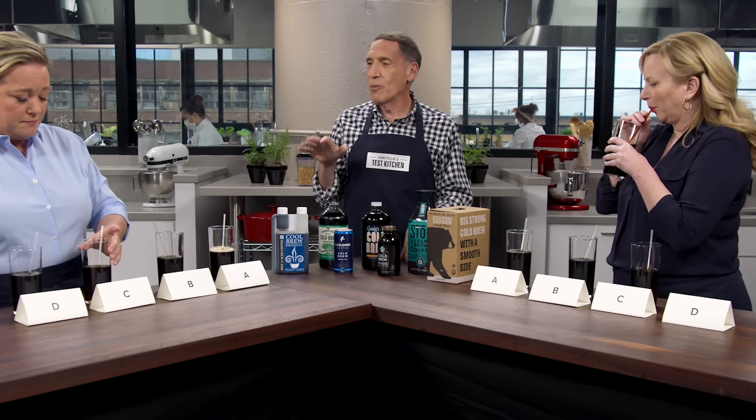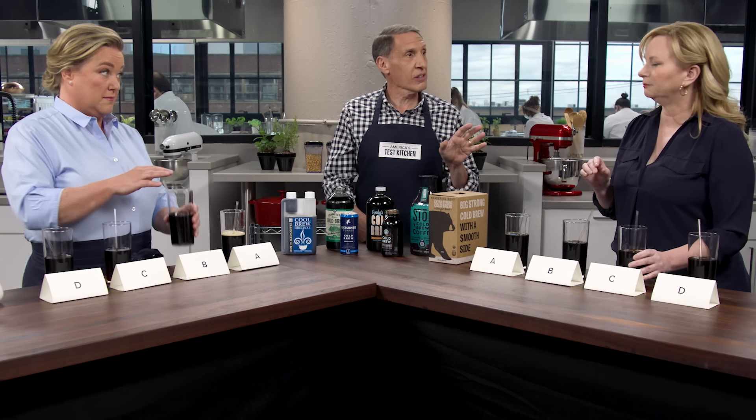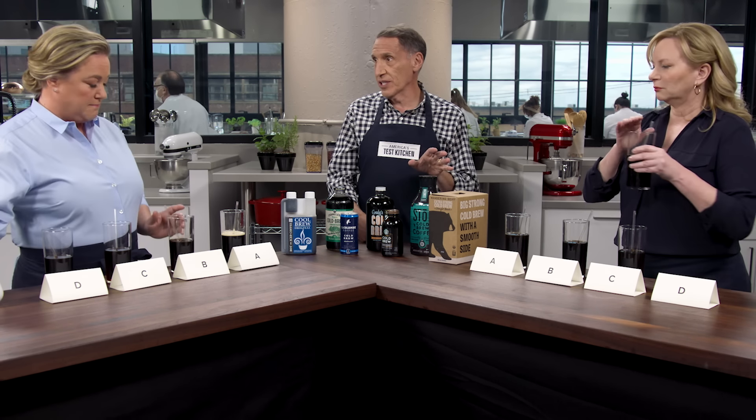We did this two ways—plain and with milk. I've got four samples here: three different styles. From concentrate, where you reconstitute with more water; ready to drink; and New Orleans style with chicory. The New Orleans style is made with chicory to reduce acidity, and they also have other flavorings—spices, a little citrus, notes of cinnamon. Some tasters liked it, and some were like, don't put cinnamon in my coffee.